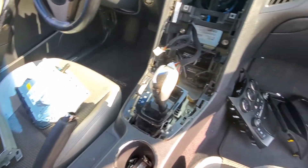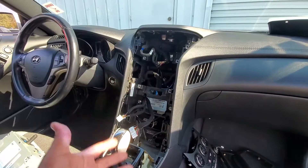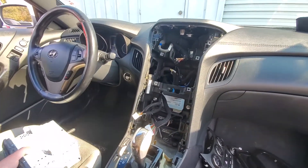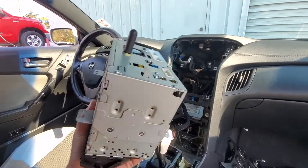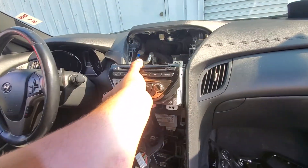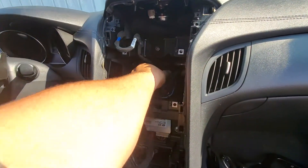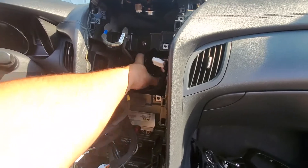Today we're going to put back all this mess — all of the radio back together on this 2013 Hyundai Genesis. First thing we're going to do is grab the radio unit and go ahead and put it into place. This is going to go right into here, so let's go ahead and grab all of the acquired pigtails and plug them in.